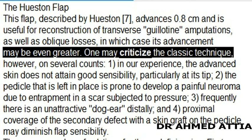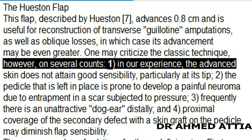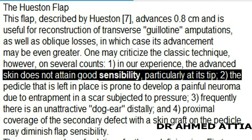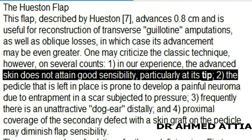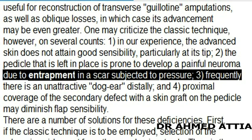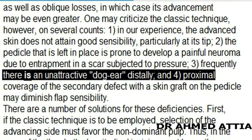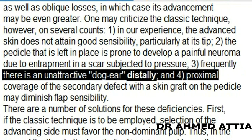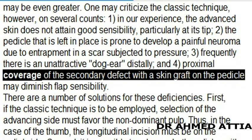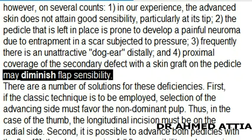One may criticize the classic technique on several counts: 1. In our experience, the advanced skin does not attain good sensibility, particularly at its tip. 2. The pedicle that is left in place is prone to develop a painful neuroma due to entrapment in a scar subjected to pressure. 3. Frequently there is an unattractive dog ear distally. And 4. Proximal coverage of the secondary defect with a skin graft on the pedicle may diminish flap sensibility.